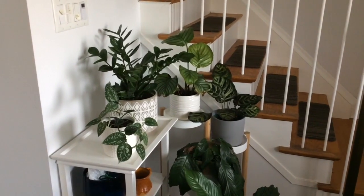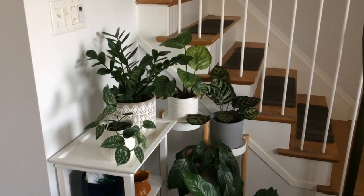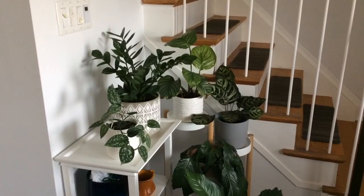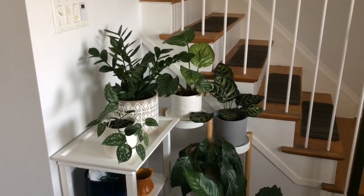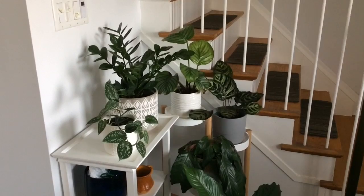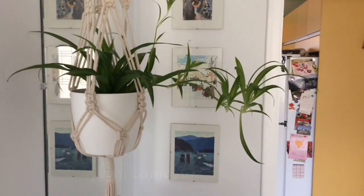Happy new year and welcome to another plant tour video. Today we're gonna just cover the main floor plants and see what's growing and what's changed. I hope you enjoy the video, keep watching.